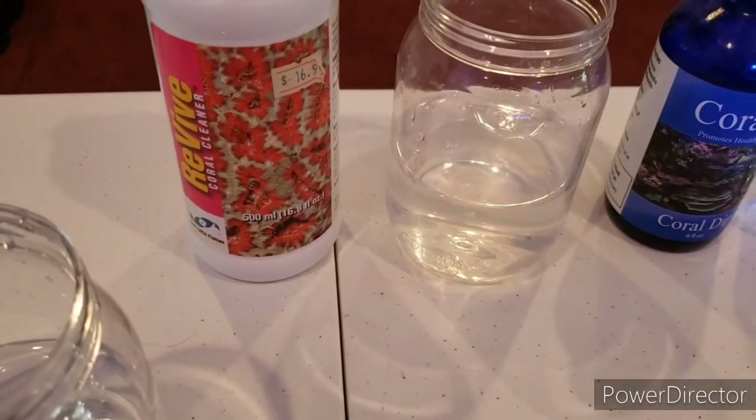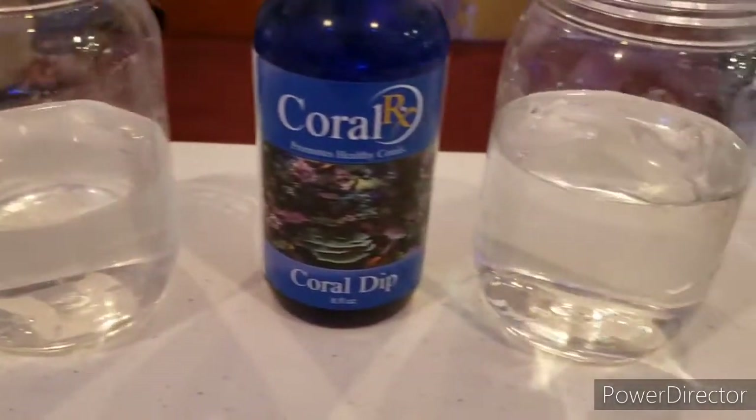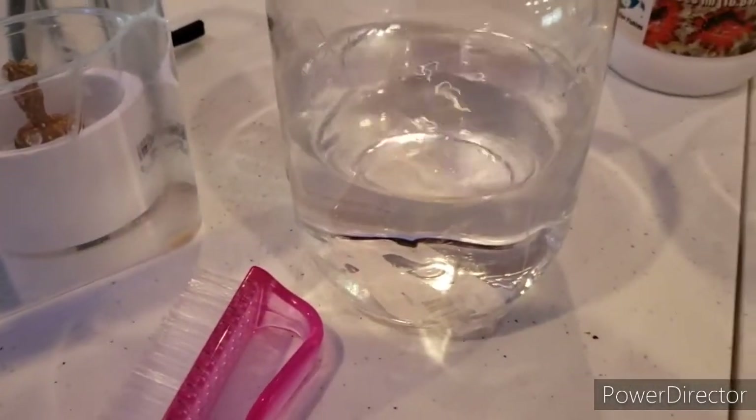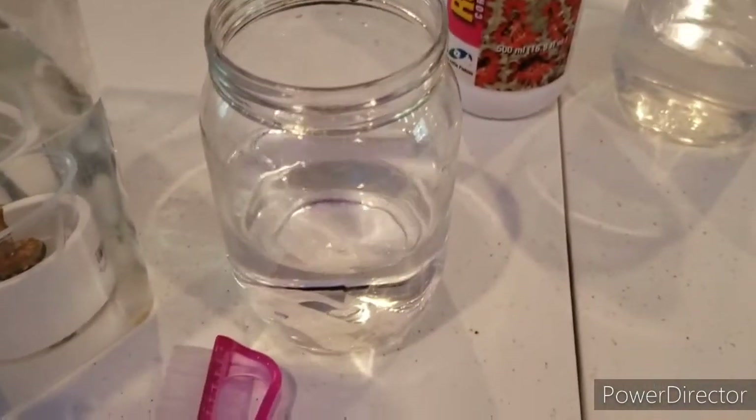So we've got Revive — I put one capful in with some fresh saltwater. Then we have Coral RX, same thing, one capful. And then I have a jar of just fresh saltwater right out of the tank so we can rinse it off, and a couple of nail brushes so we can scrub the plugs.